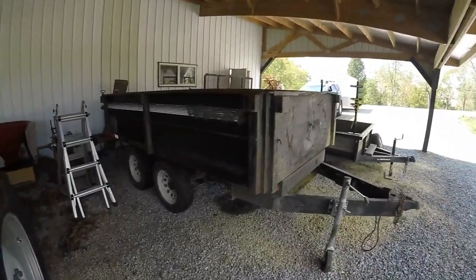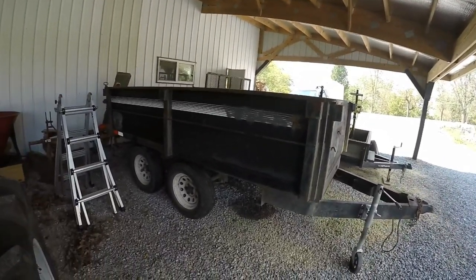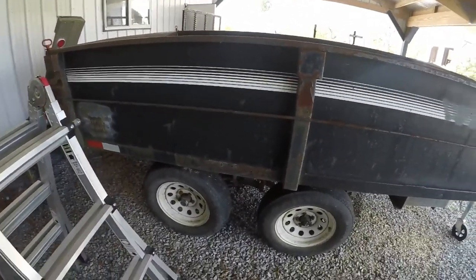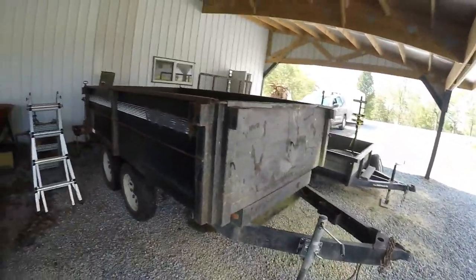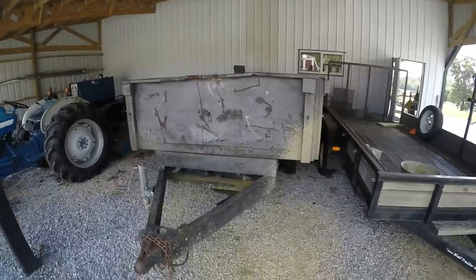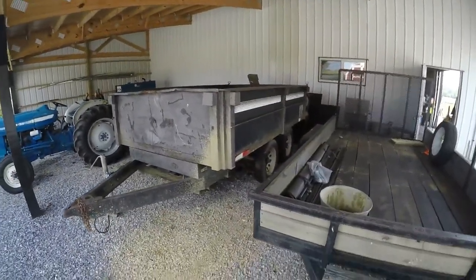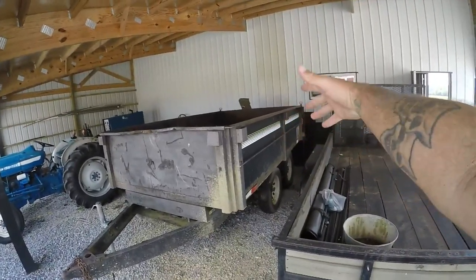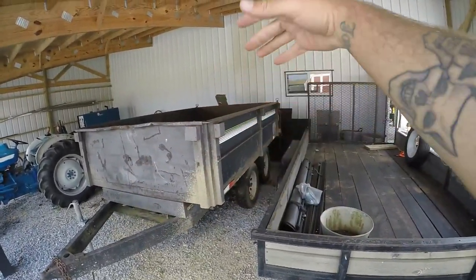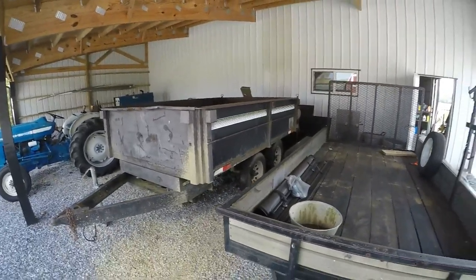I'm gonna give it a little TLC over the winter — paint it and everything — so don't judge it just by the way it looks. I think it was actually a heck of a deal. It's an old Homesteader dump trailer, dual axle. I believe it holds right around seven thousand pounds. It's got thirty-five hundred pound axles, so you probably don't want to push it to the full seven thousand. It's got a gate that folds open so you can lay rock or mulch, and it folds down the opposite way too.